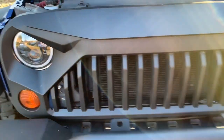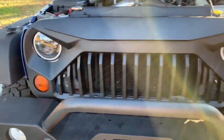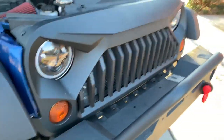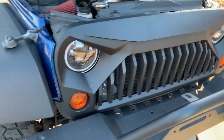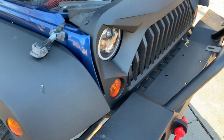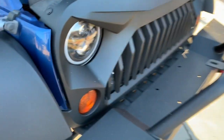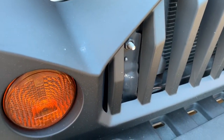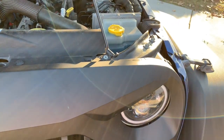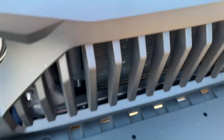Check out my awesome grille, man. I love it — that's freaking awesome, so sweet. The problem is these screws, but anyway, that's it guys.